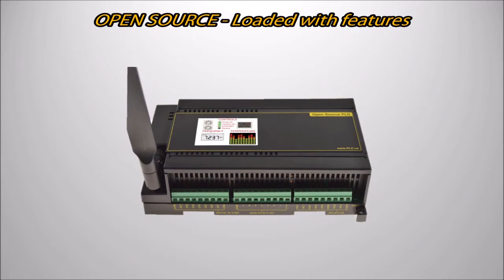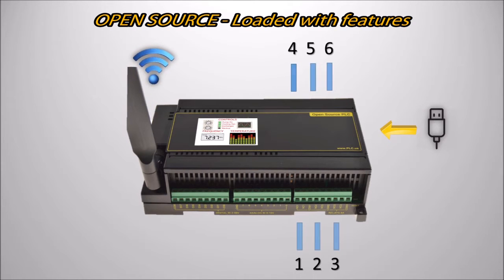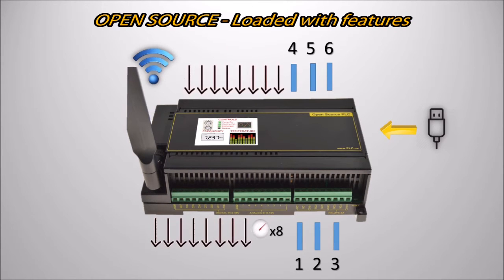Our new open source PLC is just loaded with features, including a USB connection compatible with the Arduino Mega, an external Wi-Fi antenna for long range, 6 heavy duty relays for power control, 8 digital outputs and 8 digital inputs, 8 analog inputs for sensors, and a clock calendar with battery backup for scheduling.